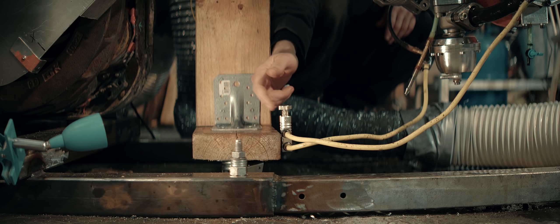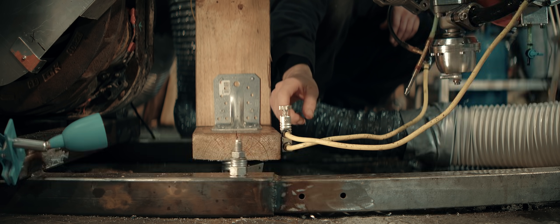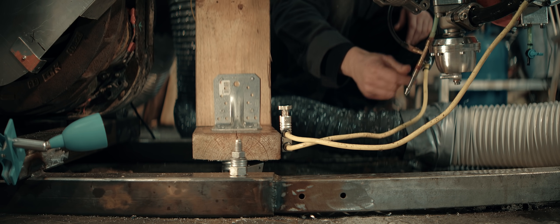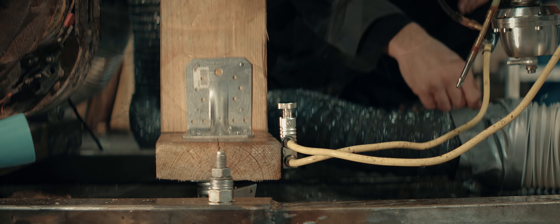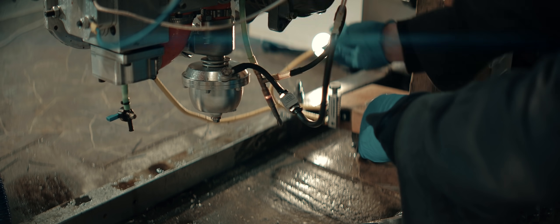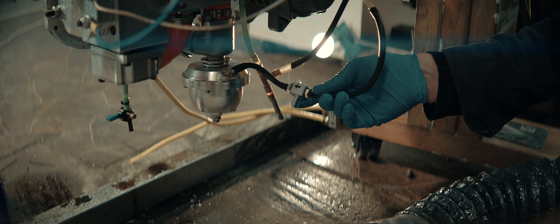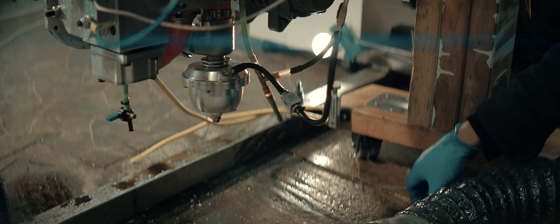It might seem like the leak this thing can provide is not enough of a leak to increase pressure further. Should we take our chances and remove it? It would be interesting to unhook the line altogether and see how much boost it makes then — dangerous though, we'll have to keep a close eye on it. First test without the controller, just this large leak in the hose. Let's see where that takes us, and if not enough, we'll remove the hose altogether and maybe start adding pressure to the other side of the membrane.